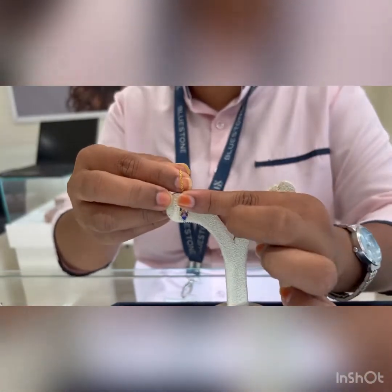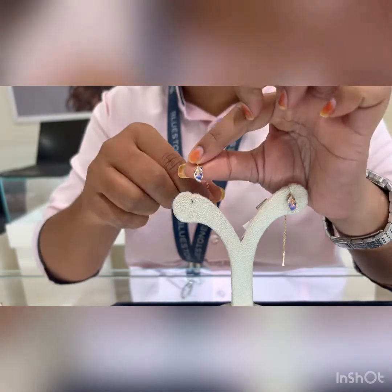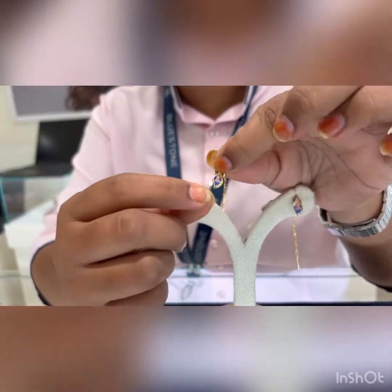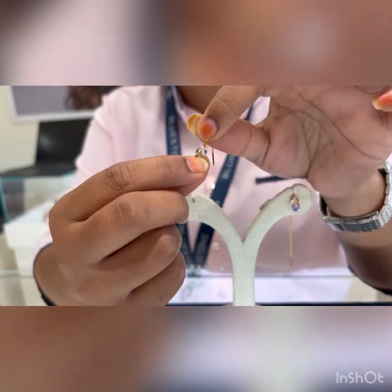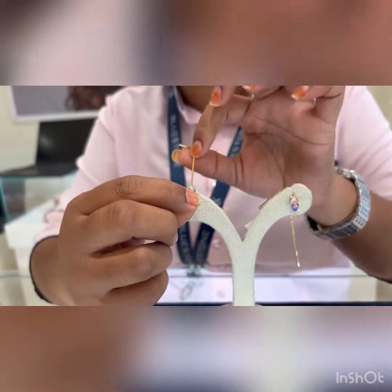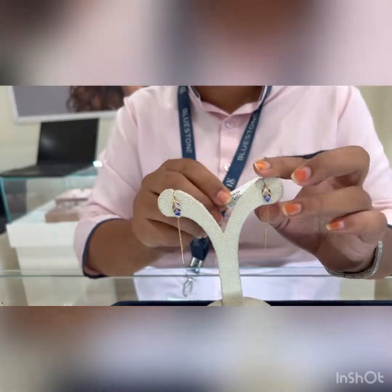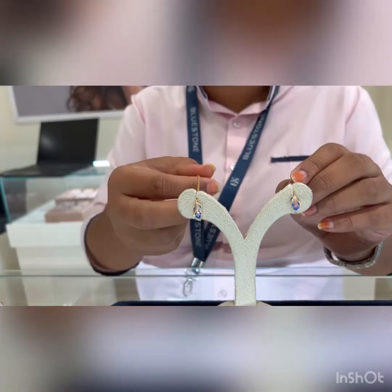These are other sui daga earrings from our Plikajor collection. Usually enamel products are coated on gold, but this is a different collection — the enamel is not coated; instead it is a glass coating. You can see the transparency here — the glass is filled in the middle of the gold, not coated on top. This is a newly launched collection. The price is 24,000 rupees, again 18 karat gold with diamonds, and it weighs just two grams — one gram each — so it is very lightweight.